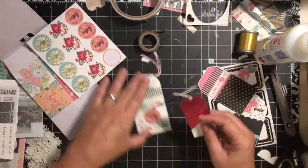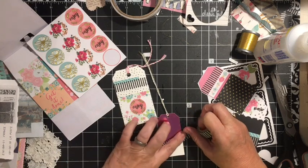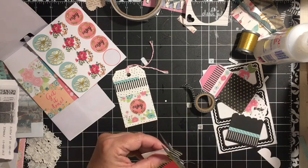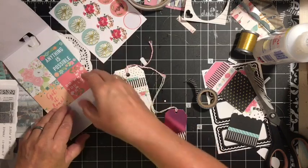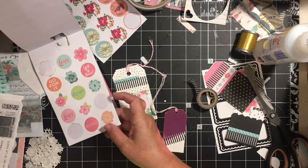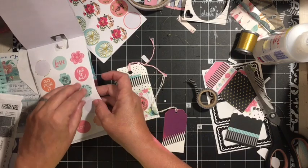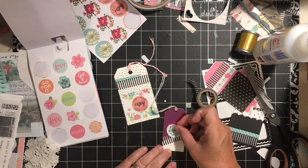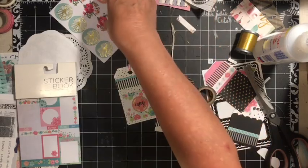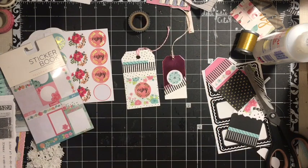Maybe come back and see if we can find one of the round stickers. I like the blue. So even though this collection is different from the collections I'm using to decorate my journal, they will work because the colors are good. So this was using stickers to decorate and make embellishments.